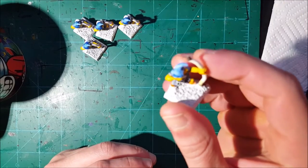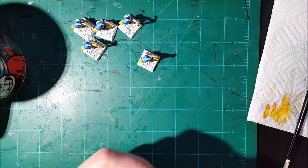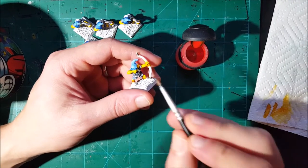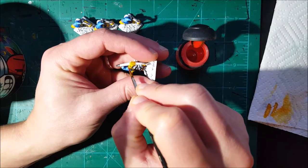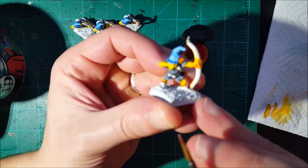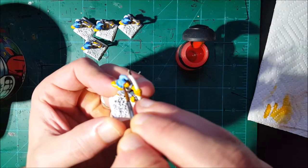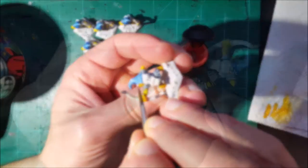Now that the three inks have dried, it's time for the next step. I'm going to use Blood Letter — there are some parts of the miniature I want to paint red, namely the shoes, the eyes, and also the handle around the bow. I'm going to use this ink to cover the eyes, but I'm also going to do something interesting: I'm going to cover the nose and the lip as well. This has to be done in this step to get the effect I'm looking for.